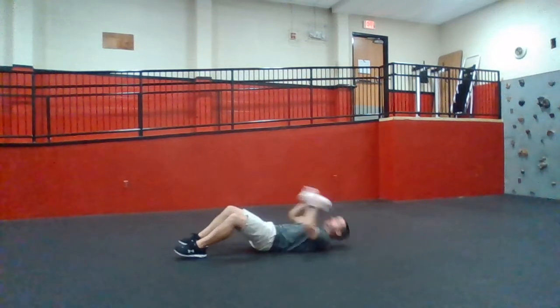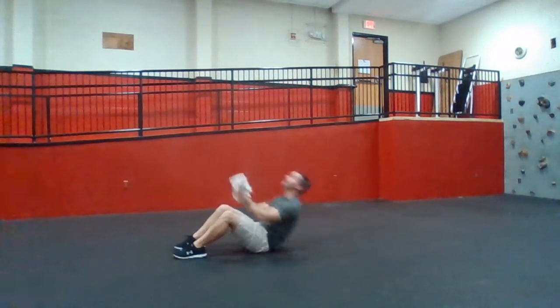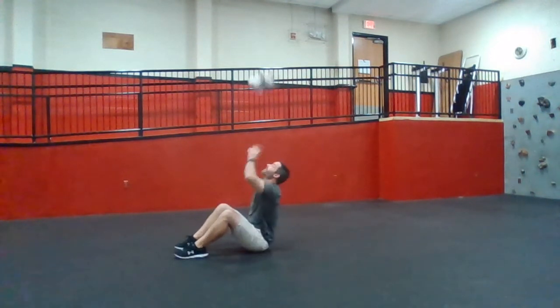Ready, set, let's go. Curl up, toss, catch. Once you catch it, curl it up.